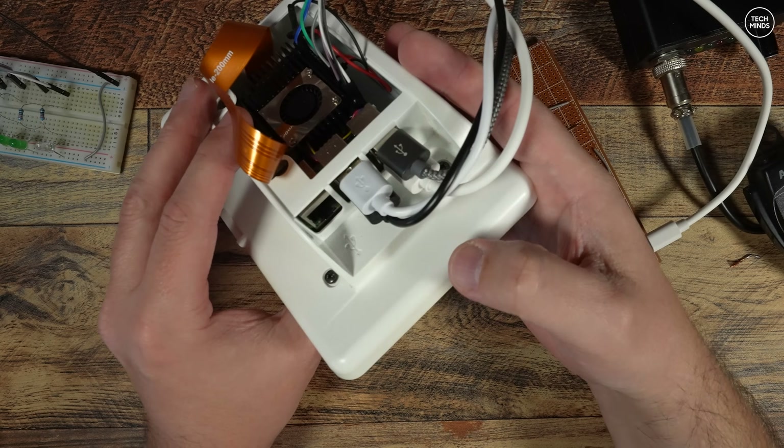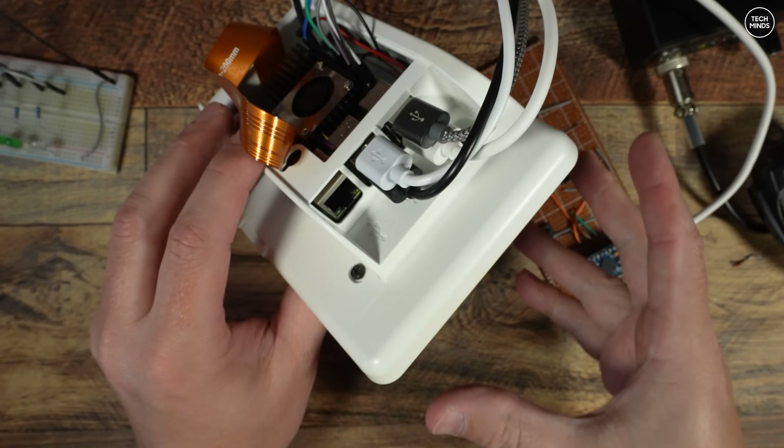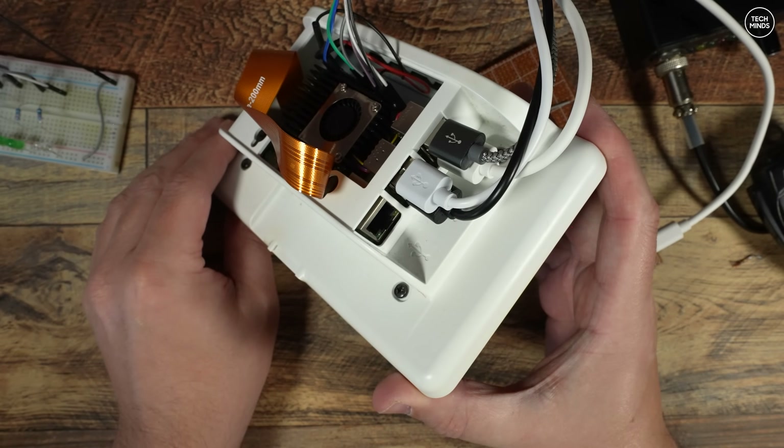Here we can see the USB connections going into the Pi 5. Two are for the Pluto Plus, which I'll talk about in a moment. One is for the control panel switchboard that I made, and the other is for the UCI 120.